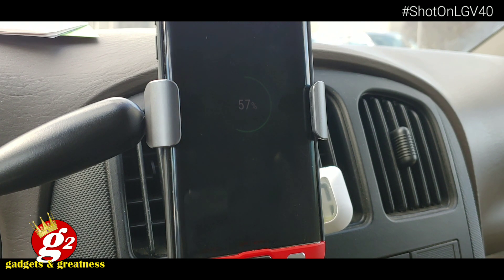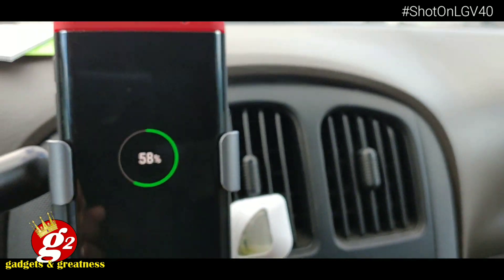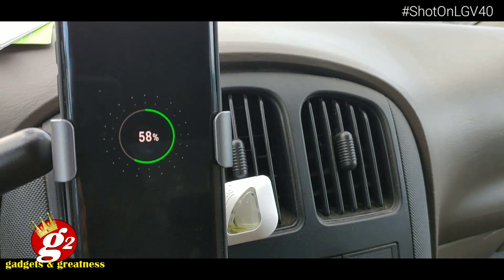So there you go, guys. Vixeed wireless car charger mount — it works, it does the job. You saw how to put it in, very easy, very simple. The only thing you're going to need is a cigarette lighter adapter, and I'll put the link in the comments to where I got mine. Look, you've got that light showing that it's charging. The Galaxy S7 Edge is charging just fine.